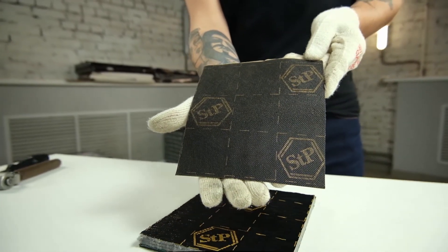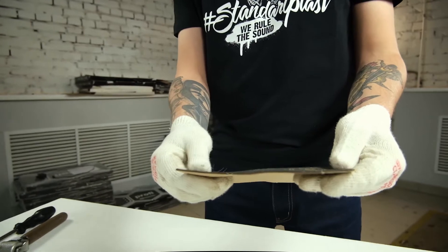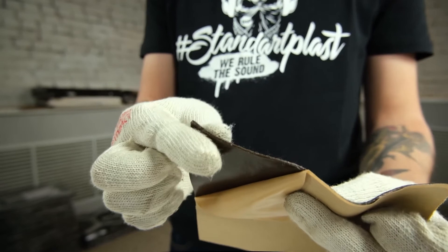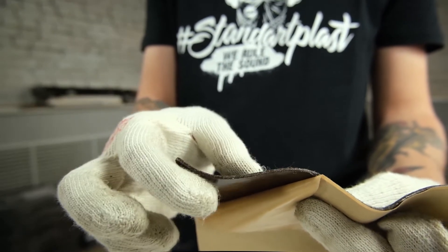Its facing layer is black non-woven fabric with a gold STP logo on it. The acting layer is a sticky, highly filled polymer substance covered with anti-adhesive paper.